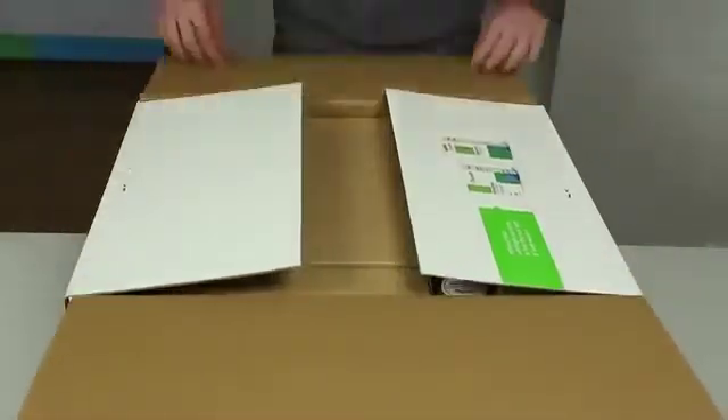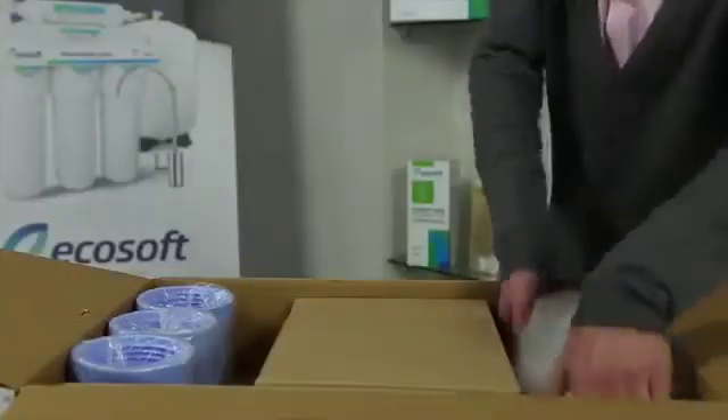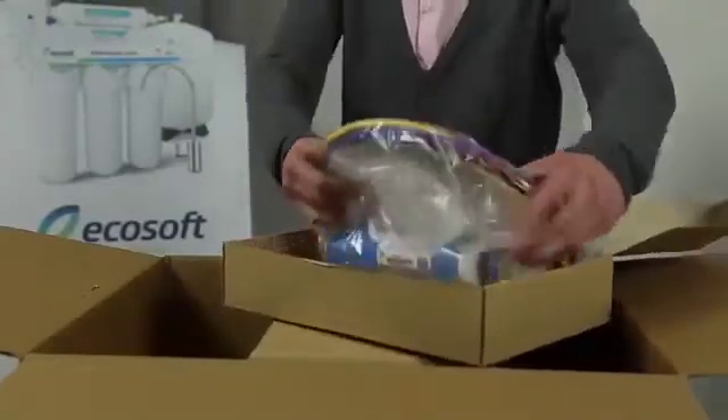Today we're going to be installing the Echosoft Reverse Osmosis System. Let's grab the box and get started on the installation.